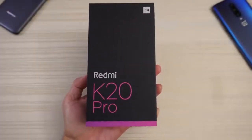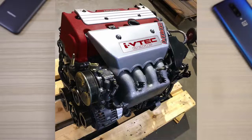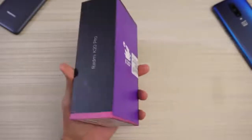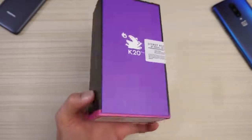This will be an unboxing of the Xiaomi Redmi K20 Pro — not that K20, this K20, the phone. Here's the packaging, Redmi K20 Pro on each side, and check out that little artwork right there. Pretty cool.